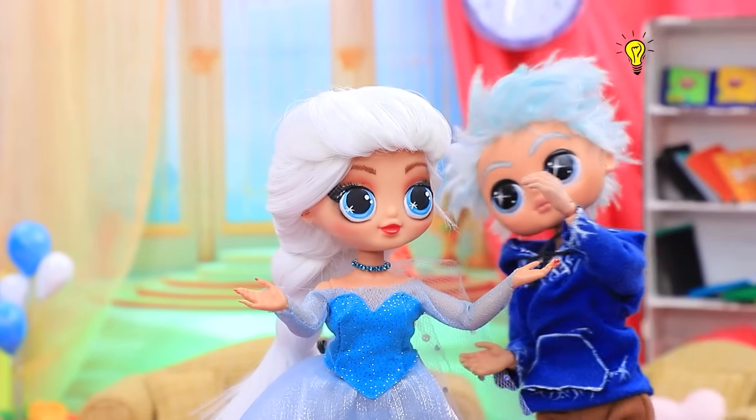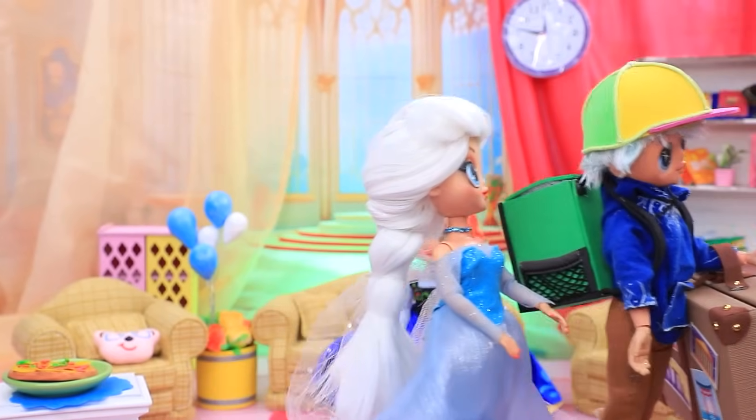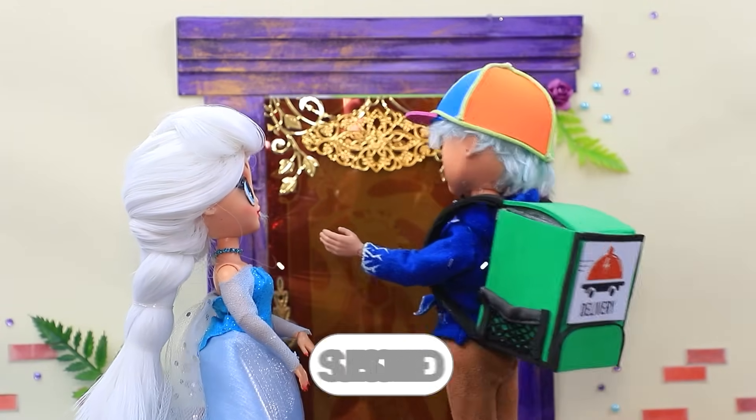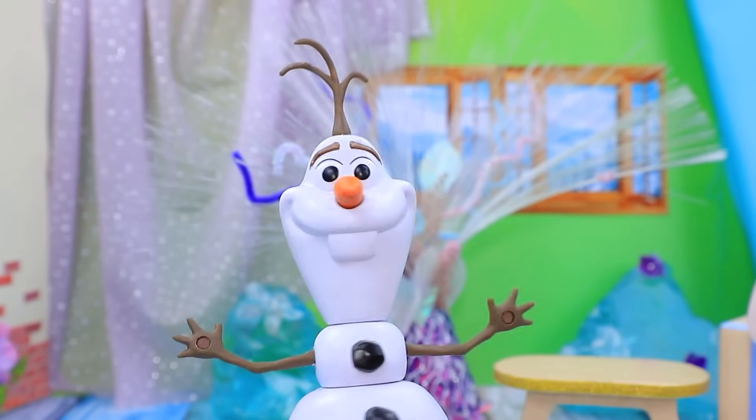Idea! Do I look like a delivery guy? You bet. All right, let's go. Hide. Delivery! On my way.